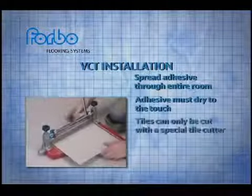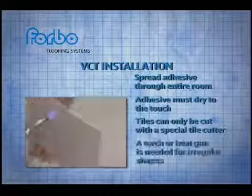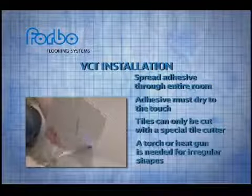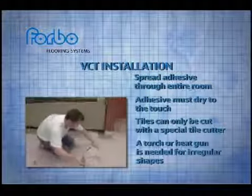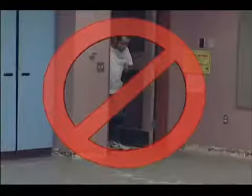To ensure clean cuts with VCT, a specialized VCT tile cutter is a required tool. For cuts that cannot be accomplished with a tile cutter, such as door cases and irregular shapes, you'll need to heat the VCT with a torch or heat gun. As you can see, with MCT you don't need the extra tools or the extra time to do the job right.